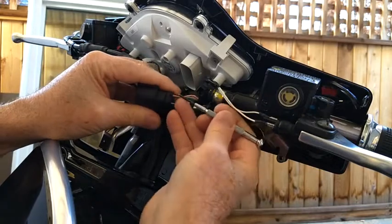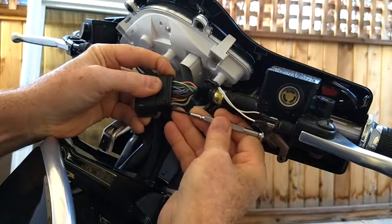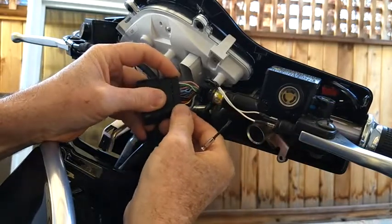You need a small screwdriver and you can pop this side and this side of the back connector and slide that back.